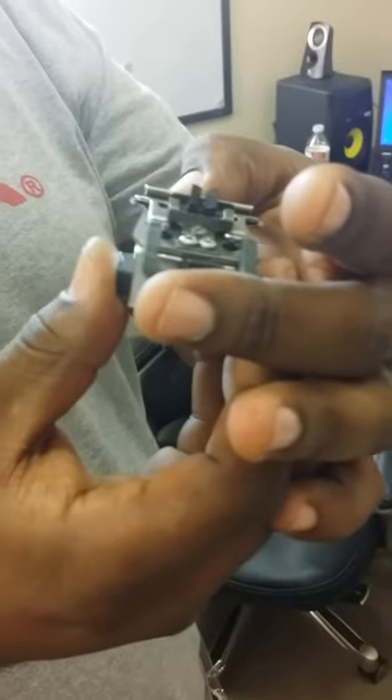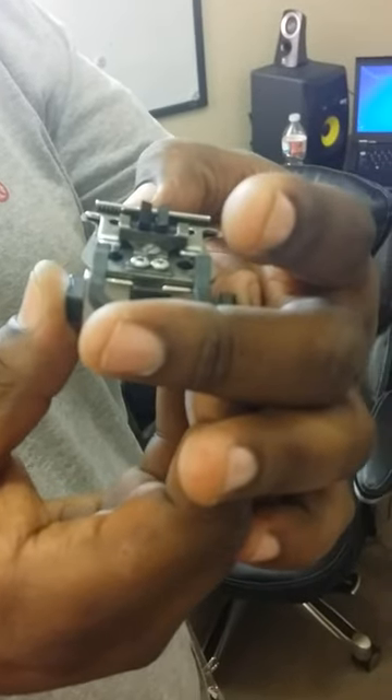Pull back on it so it's flush up against this lip here. That's going to give you the zero gap that you need, and you're not guessing or pressing it down on a hard surface or a mirror or whatever.